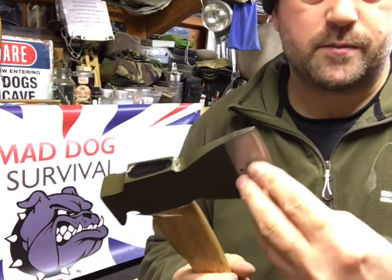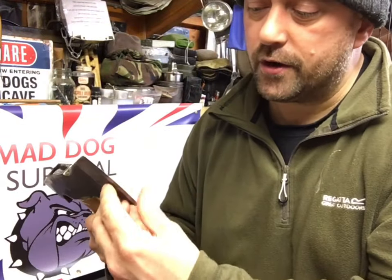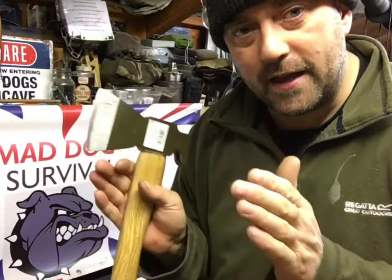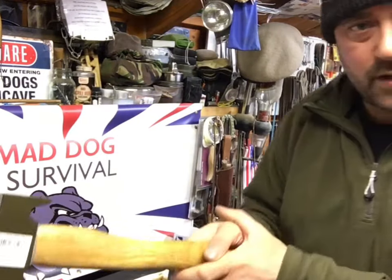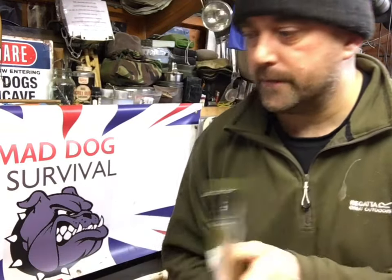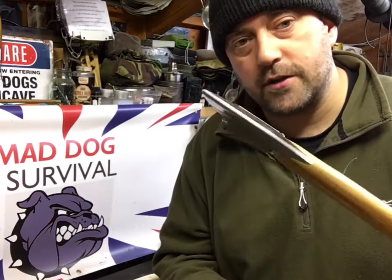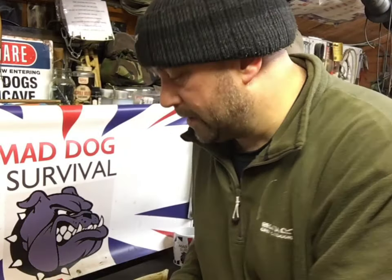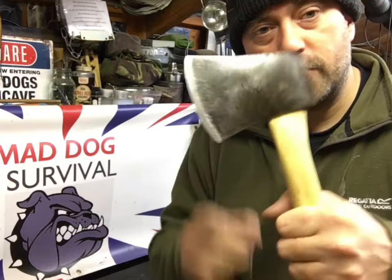The blade came reasonably sharp and I've done a little bit of work on the edge. I've made it not quite a flat grind and not quite a convex grind — somewhere in between — and I've done that for a reason. I'm primarily going to be using this for processing small firewood, so I want it fundamentally as a small chopper, but robust enough that the edge doesn't roll. My normal grind for axes would be a flat sharp grind for cutting and chopping, and a convex grind for splitting.